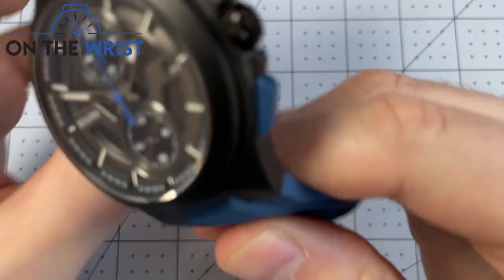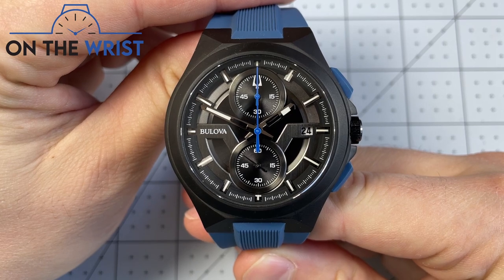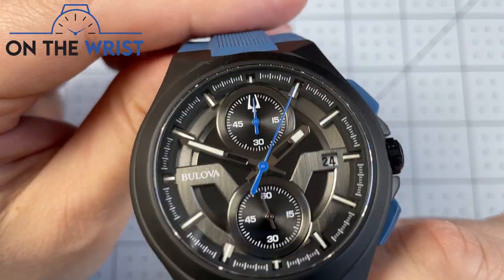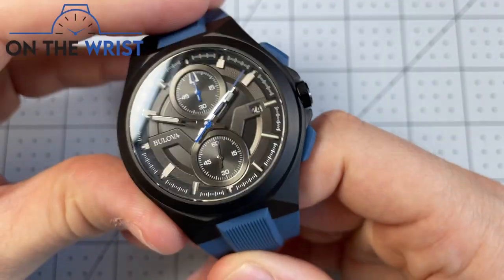Hello and welcome to On The Wrist. Today I have a review of my Bulova Makina Sport. I'm an absolute sucker for rubber straps, rectangular chronograph pushers, and the color blue. This was a bit of an impulse buy on my part, but I've really come to love this watch, and I wanted to share with you all the awesome information about it.